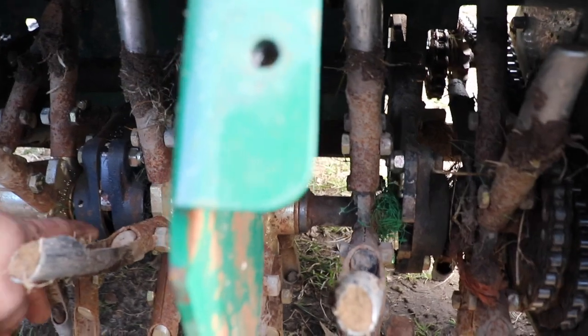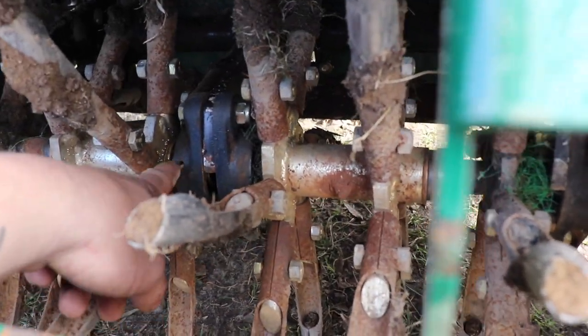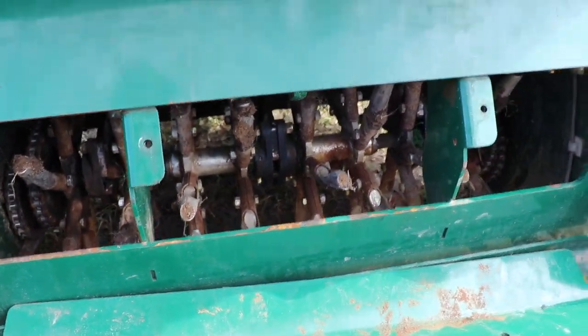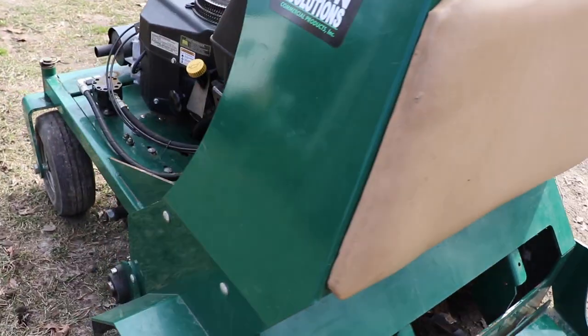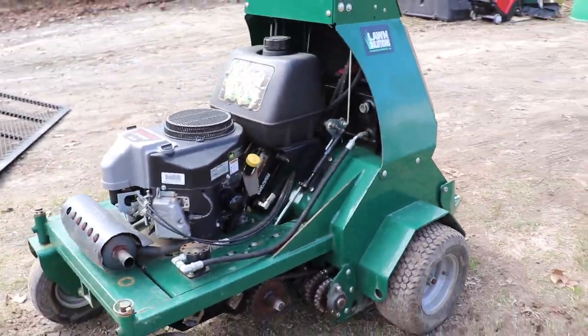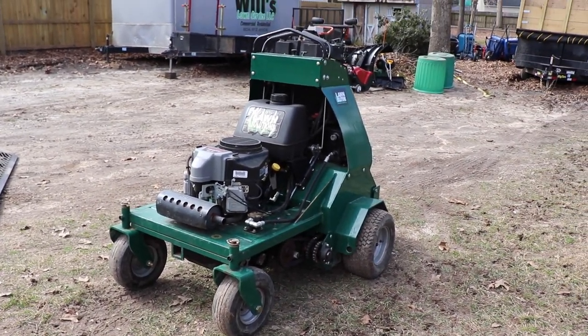Keep these bearings here greased. I believe I'm missing a grease fitting right there — not a big deal, I can put a new one in there. But you want to keep everything greased and keep it clean and they'll definitely serve you for a while. I'm super excited for this — ready for any spring aerations that come my way. I know most of the time people like to wait until the fall in our area, but I'm super excited to have this.